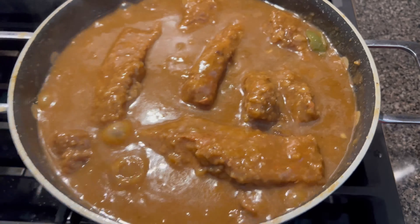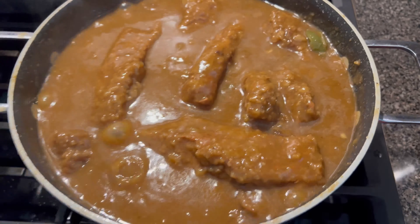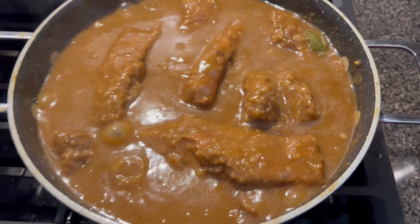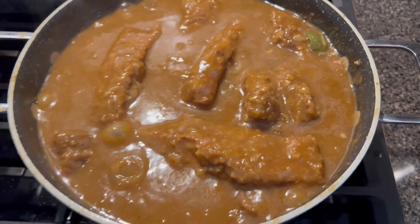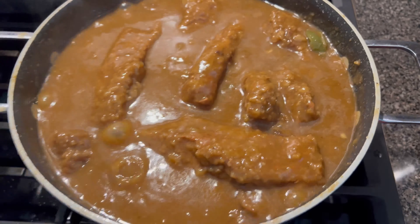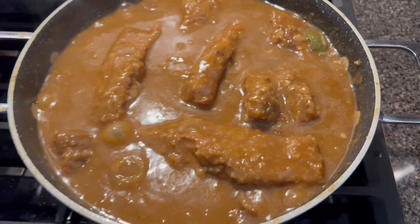Thank you all so much for watching. I hope y'all enjoyed this video. We are almost at 1,000 YouTube family members, so look out for notifications of when we'll be going live. Once we reach a thousand we're going to be going live about once a week — cooking, or if I'm not cooking I'll find something to entertain you all with. We'll be incorporating live streams this year into our channel. Again, I thank you all so much — have an amazing week, be blessed, and I'll see you on the next video. Bye!